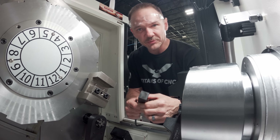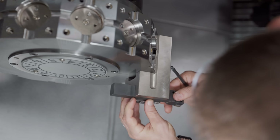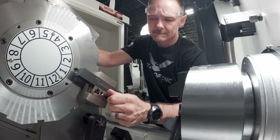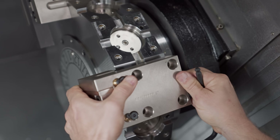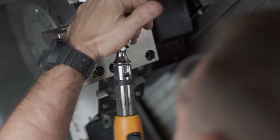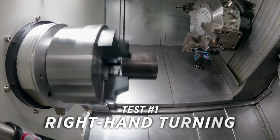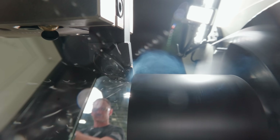Here is our right-handed tool going in with the insert facing down. We'll make sure both tools stick out the same amount. The right-handed tool is mounted, and a couple stations up we'll mount the left-handed tool for good visibility. Our first tool up is the right-handed tool — insert down — and we'll be using an M03, which is counterclockwise spindle rotation.